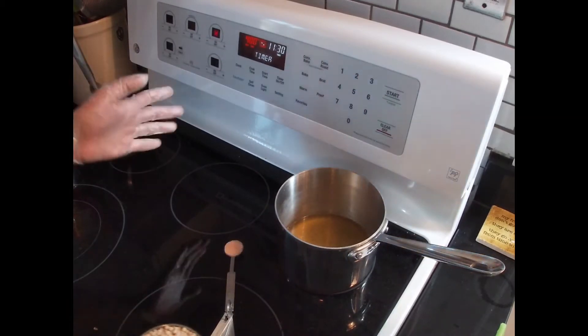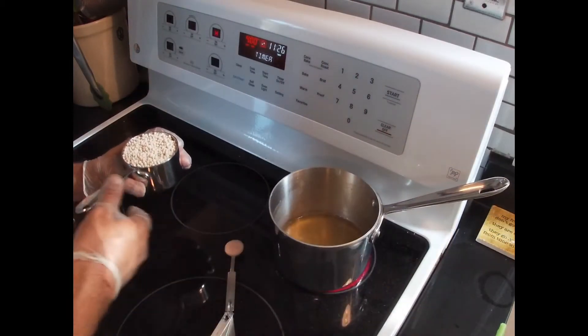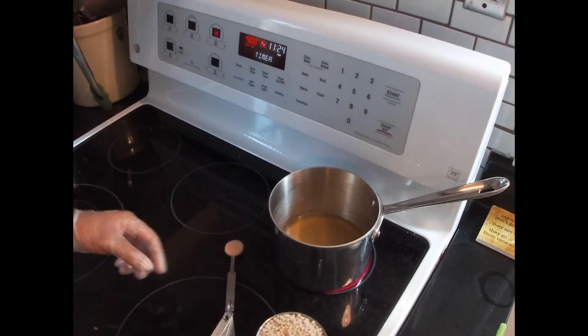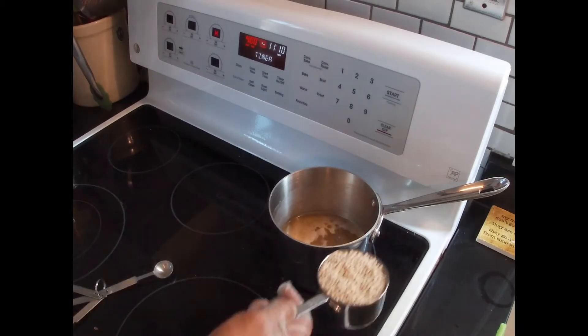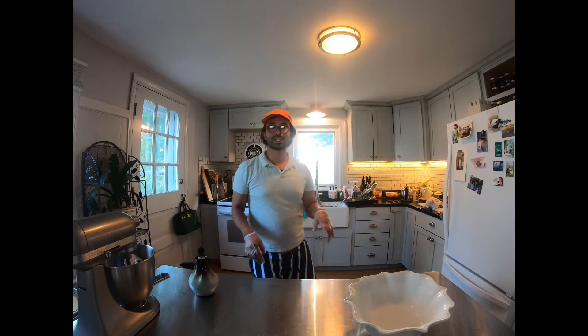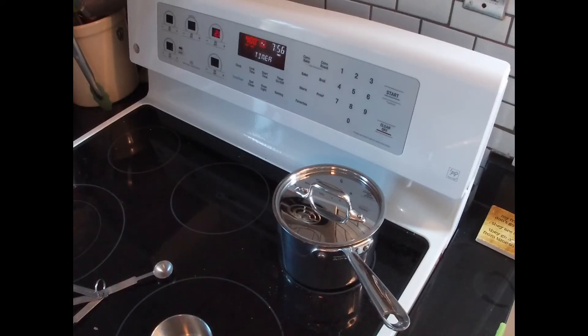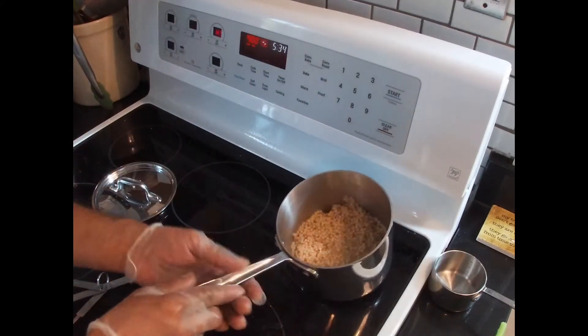Get your water boiling — this is one and a quarter cups of chicken stock, just coming up to a simmer. Go ahead and add some salt, then add in your couscous. Once the couscous has reached a boil, cover it, reduce the heat to keep it simmering, and let it cook for about eight to ten minutes until the couscous has absorbed all of its liquid.